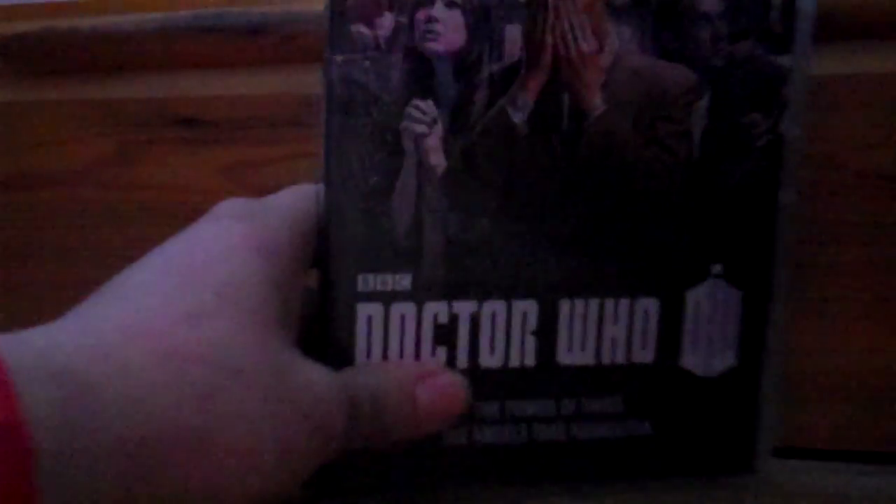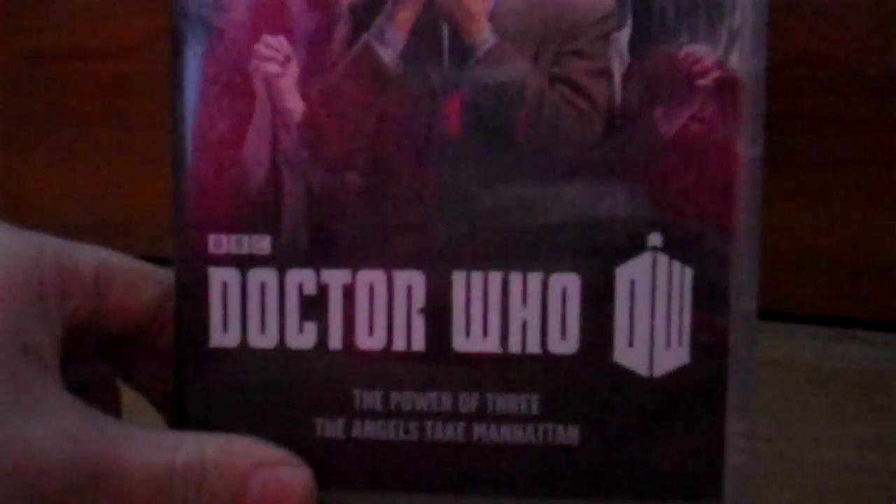Now disc number two — Doctor Who Series 7 Part 1B. Got the promotional images for The Angels Take Manhattan. BBC up there. Doctor Who, BBC, DW. And the episodes in this are The Power of Three and The Angels Take Manhattan. Down the spine we've got BBC DVD number 3756B. The image is from The Power of Three. Doctor Who DW, Series 7 Part 1B, BBC.